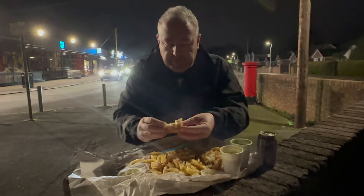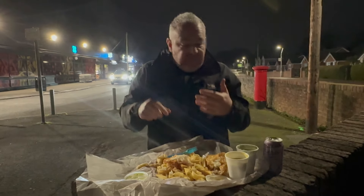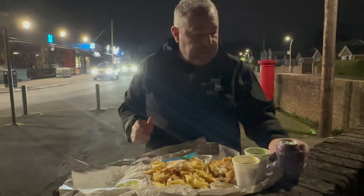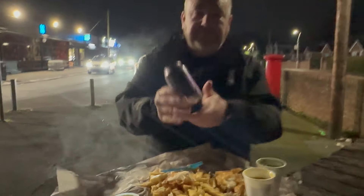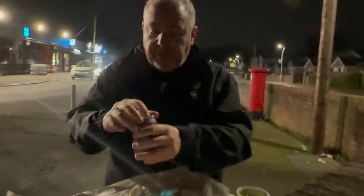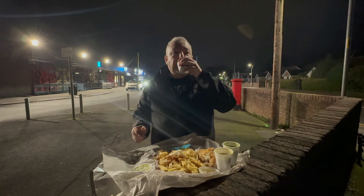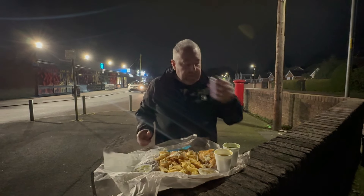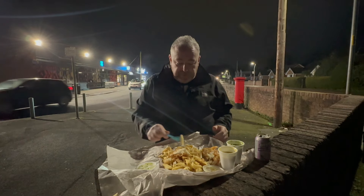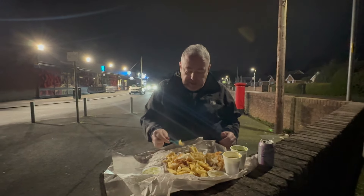Oh, this fish - tasty, crispy. And also a classic - Ben Scholl's dandelion and burdock. Got to be done with the fish and chips. Oh, classic. So I'm going to eat these, get back to you.